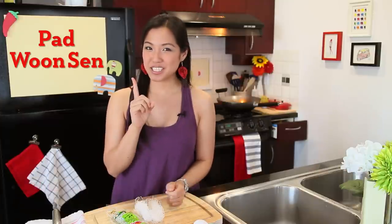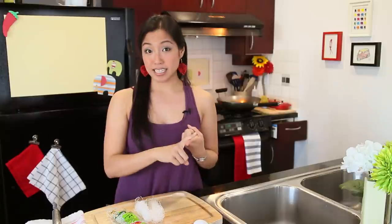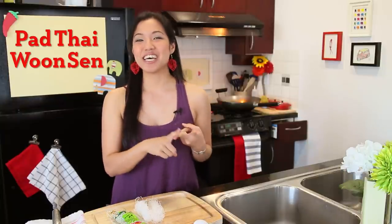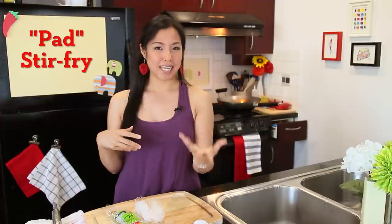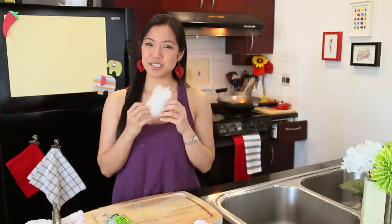Welcome to Hot Thai Kitchen. Today we are making a dish called Pad Wunsen. You may recognize the word Wunsen because it's glass noodles — I've used glass noodles before in a salad, Yam Wunsen, and also in a Pad Thai, Pad Thai Wunsen. So today we're going to make another stir fry that's very simple and popular. Pad means stir fry and Wunsen is our glass noodles.